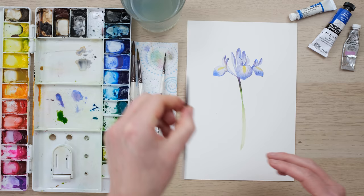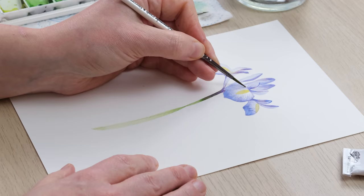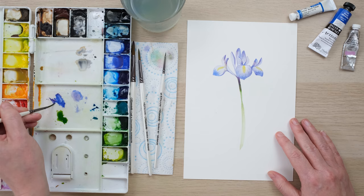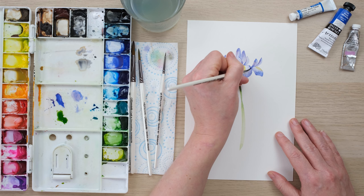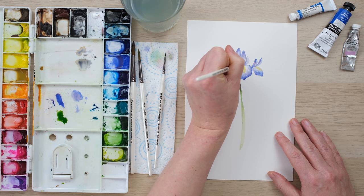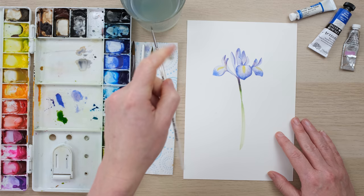Now I'm just going to use a clean larger brush to go over it and smooth it a little bit, just to soften those lines — but we do want them there. Then I'm going to get in a little bit more of that bold colour, because we have wetted the petal which will allow that bolder colour to blend in a little bit more seamlessly.